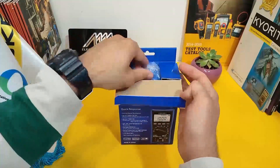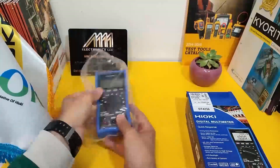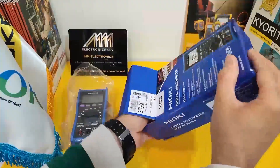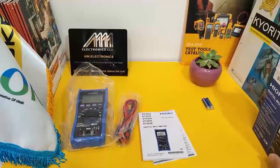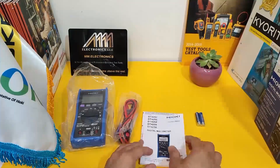Now let's open it up and see what's inside. Here it is, the Hioki 4256 Multimeter. This device is designed to provide accurate and reliable measurements for a wide range of applications. These are the leads and these are the user manuals.